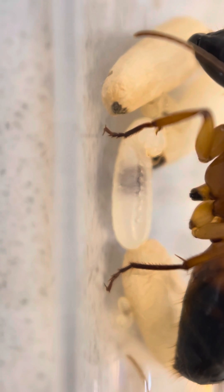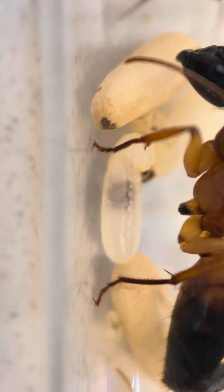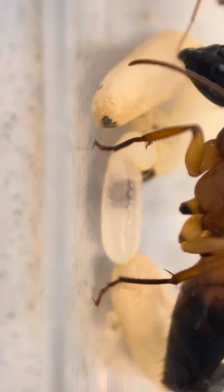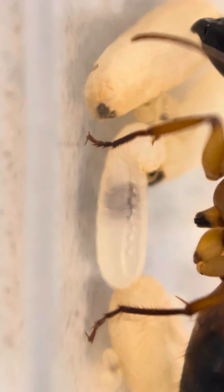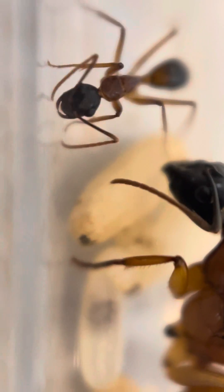You can see the black dot in the middle — that's her stomach — and the little curved head at the top there. So once she is fully grown as a larva, she will spin a cocoon which looks like this.